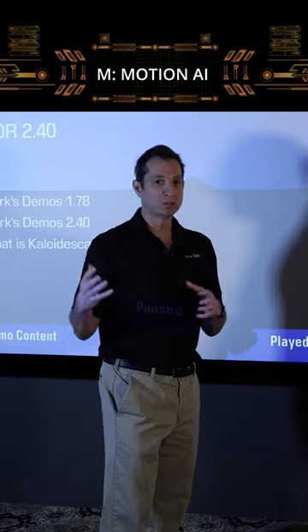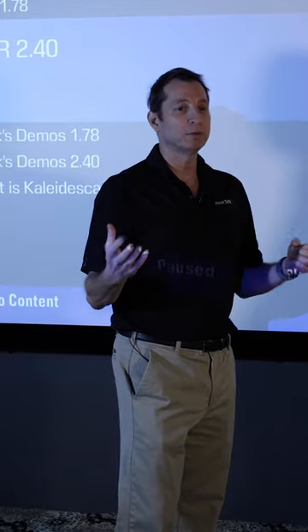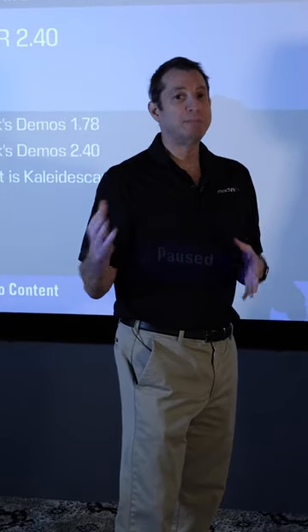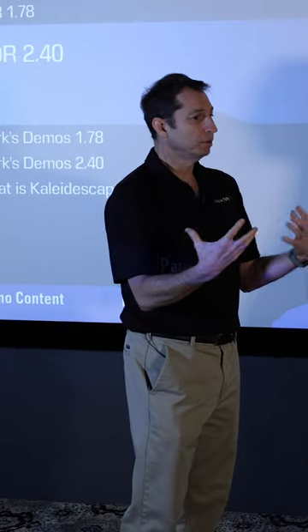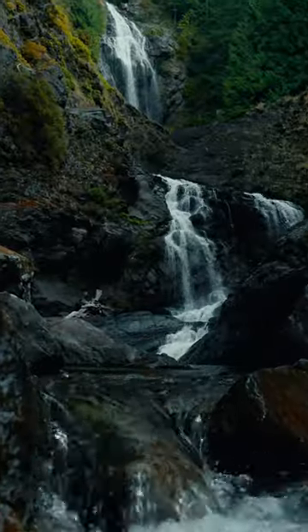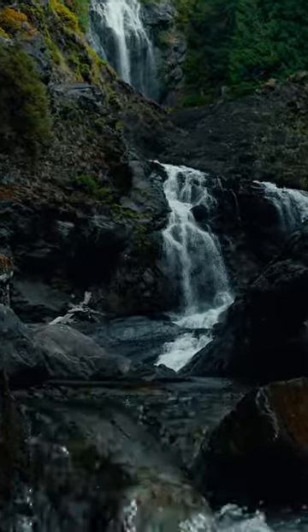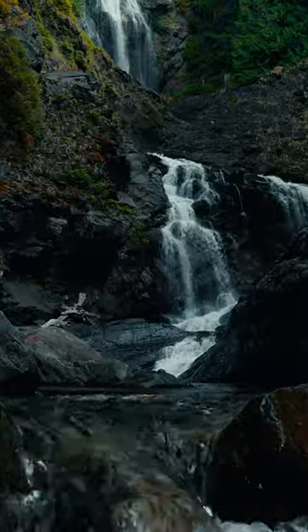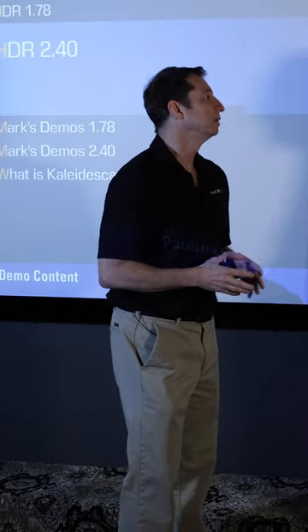M is for Motion AI. The ManVR Envy Extreme is the first and only product that does AI-based motion interpolation. The U stands for upscaling — the ability to upscale to 4K or even 8K, which the Envy Extreme can do. This really takes that picture quality and clarity to another level, beyond the upscaling that's built into displays.